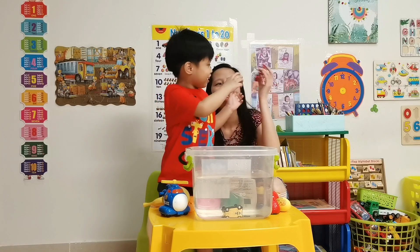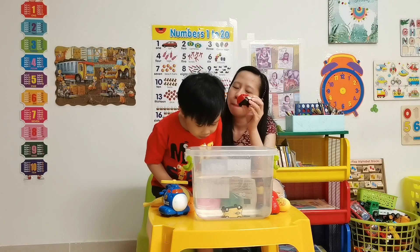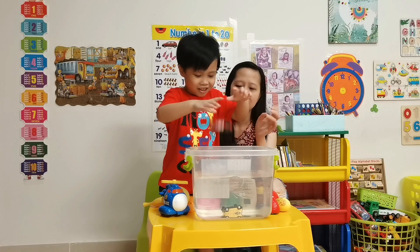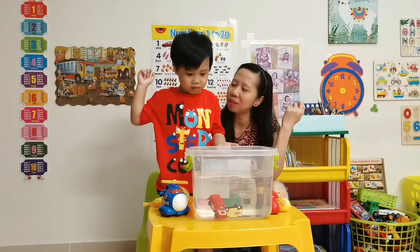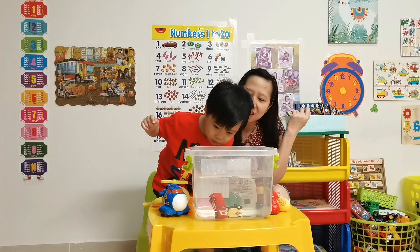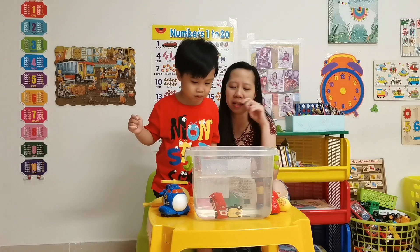How about this card? This card is bigger than that card but it's made of plastic. Let's see — oh! Sink it too? Yeah. Why can't it still float? I don't know. See, it doesn't float? Still sinks.